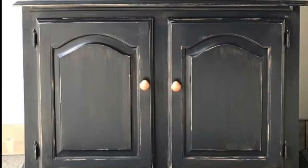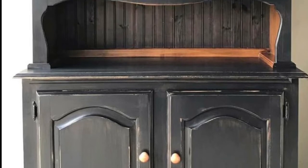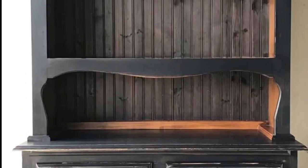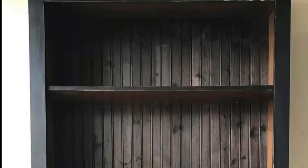This piece I bought and took the doors off of the top of it. And I absolutely loved the backing that the people put on this — I didn't have to do anything with it. It was already that color, but I painted the outside to match and my cousin bought it.